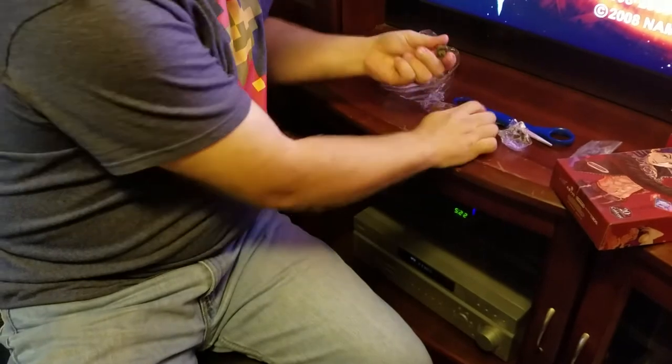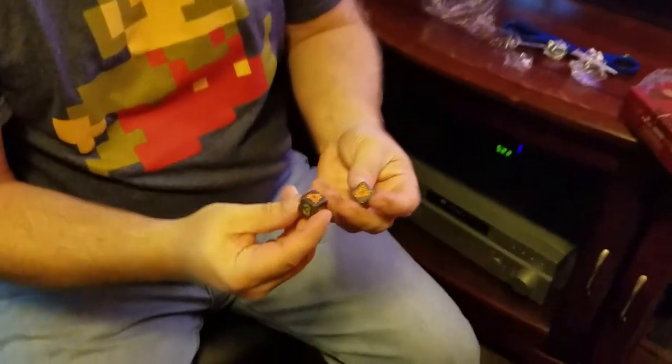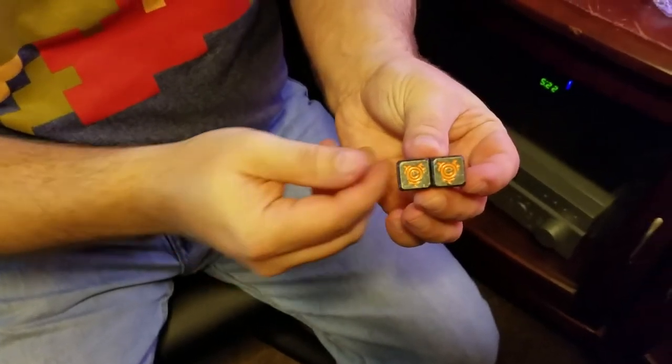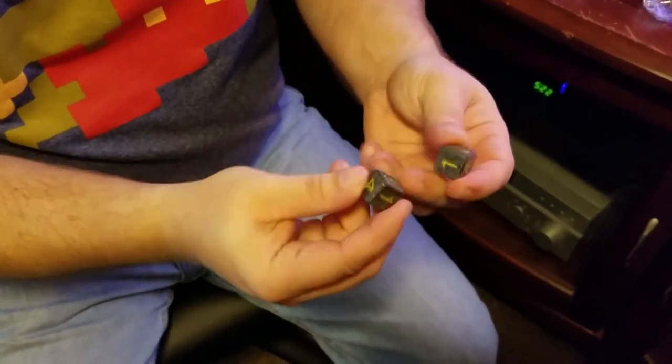Can't get it out. Pretty awesome — kind of heavy too, kind of surprised by that.